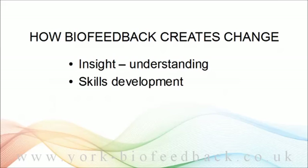Secondly, biofeedback is the basis for skills development. To solve your problem, you need to know what to do but also how to do it. It takes time and practice to develop such skills. But once you've done the work, then you have those skills available as useful resources when the circumstances call for them.